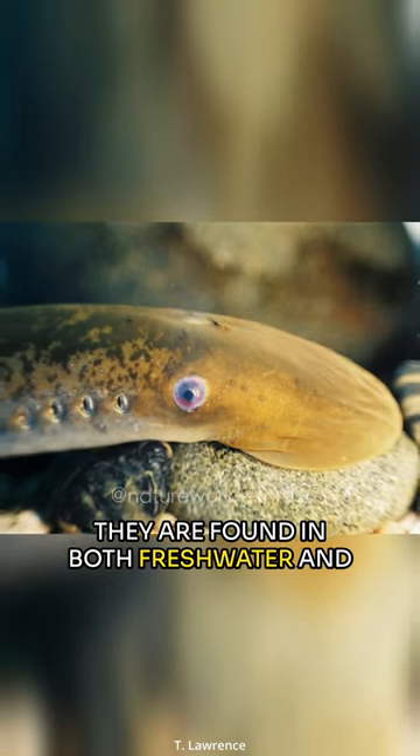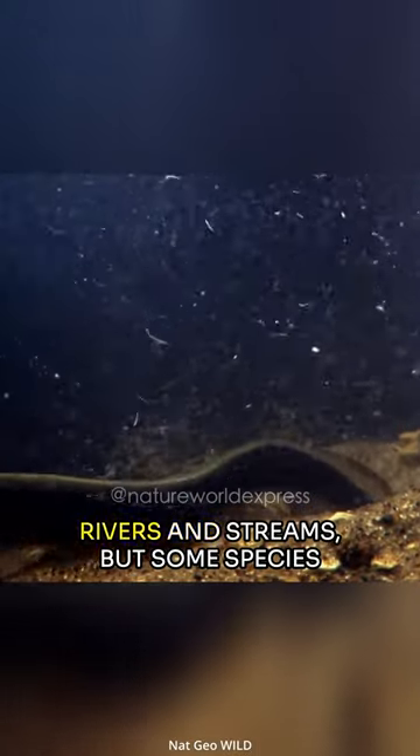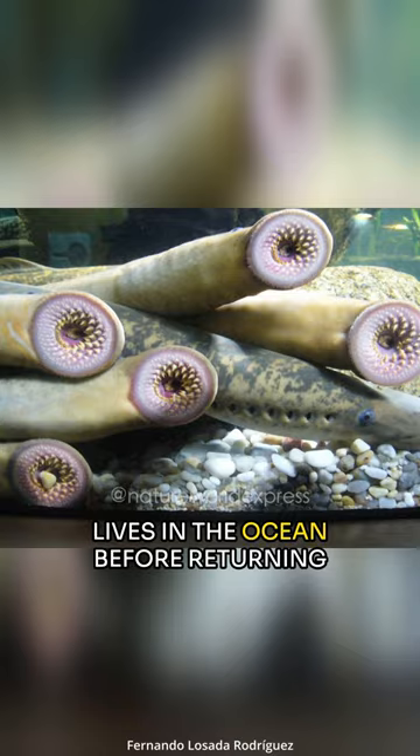They are found in both freshwater and marine environments. They typically spawn in freshwater rivers and streams, but some species spend a significant portion of their lives in the ocean before returning to freshwater for reproduction.